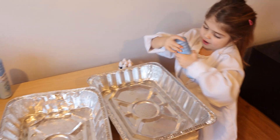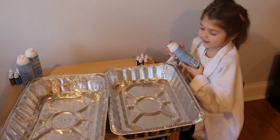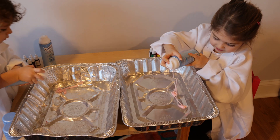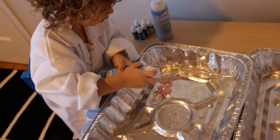Now we're going to try to open the shaving cream. I'm going to open the shaving cream. Good shaving cream!